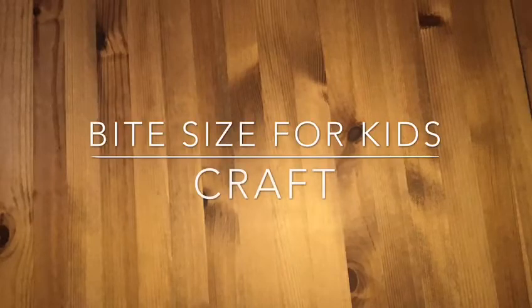Hi guys and welcome to this week's Bitesize for Kids craft where I'll be showing you how to make a simple Bible journaling page. Remember if you haven't already looked at the teaching material or the challenge you can check that out on our Facebook page.